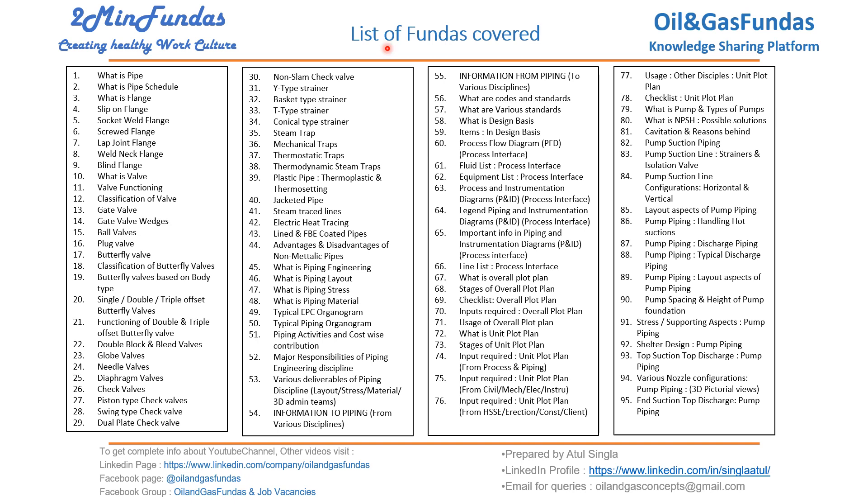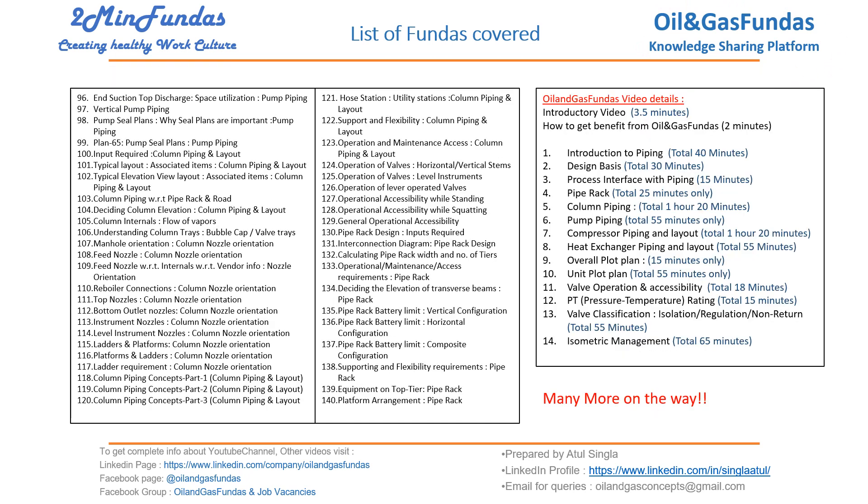This is part of the 2MinFundas series where we try to cover topics within two minutes. We recently started this series under the Oil and Gas Fundas knowledge sharing platform. Earlier we had covered 14 topics along with 62 videos, and with this series we have added more than 100 videos, giving us more than 200 videos altogether. Videos are available in standard and HD format with subtitles, and many more are on the way.